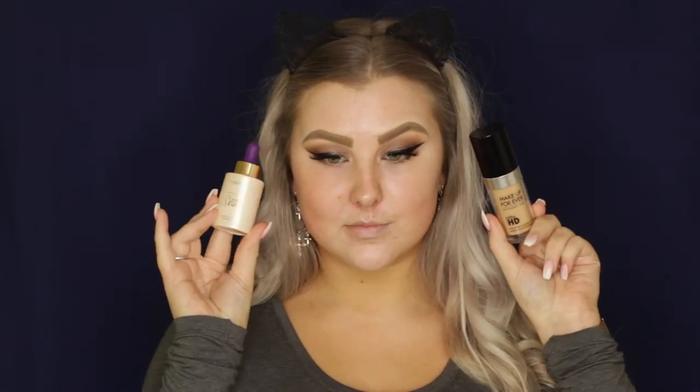Then moving on to the face, I am applying some Tarte Clean Slate Brightening Primer, just massaging that over my skin. Then I'm mixing some Makeup Forever Ultra HD Foundation with the Tarte Radiance Drops, which gives it the most beautiful luminous finish. I'm just applying that to my skin using a damp beauty blender — I love this combo so I'm going to be using it a lot more now that I know how good it is.